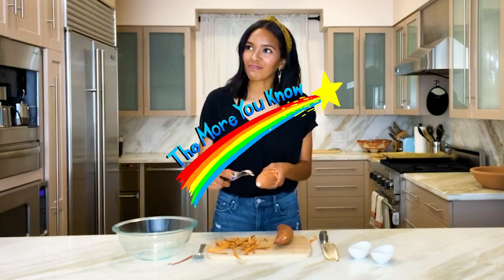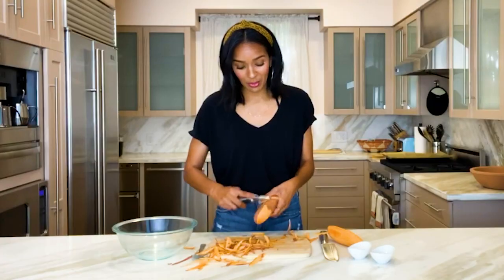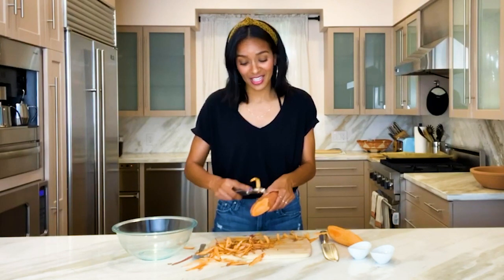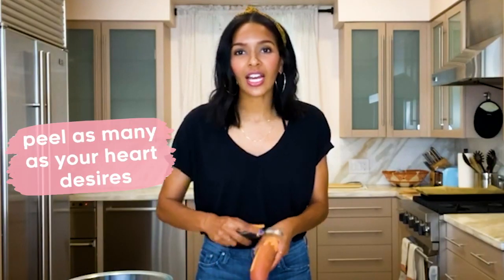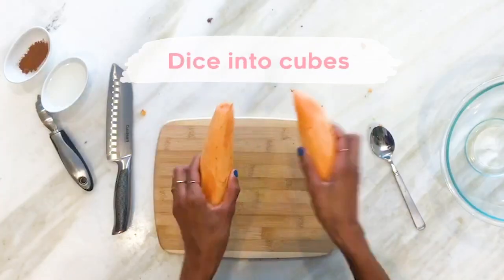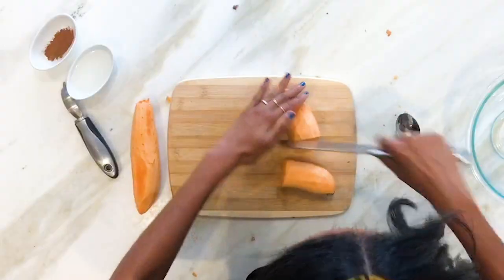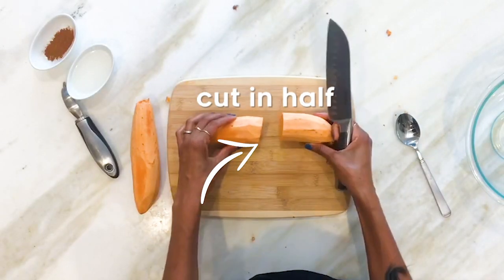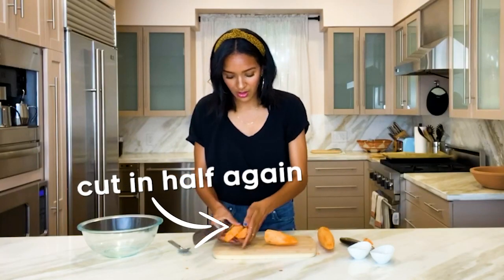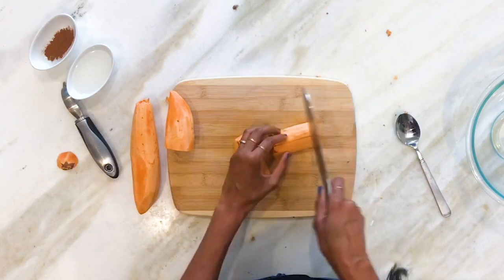Do you know a peeler goes forward and backwards? I did not know that. So first I have two sweet potatoes — my family could probably do six sweet potatoes. I'm going to keep it to two because this is a video and I know y'all don't want to watch me peeling sweet potatoes for the next 30 minutes. Now we are going to dice them up into cubes. What I like to do is go in half, down the middle, then down that middle again, and now we dice.